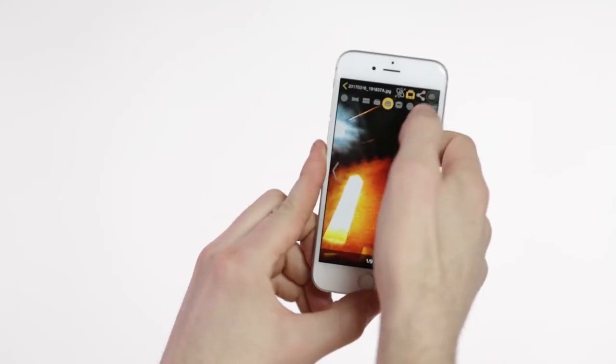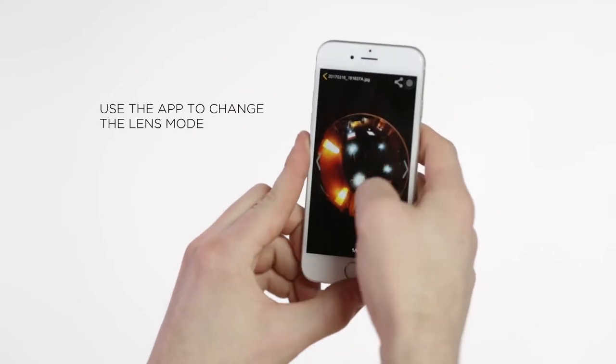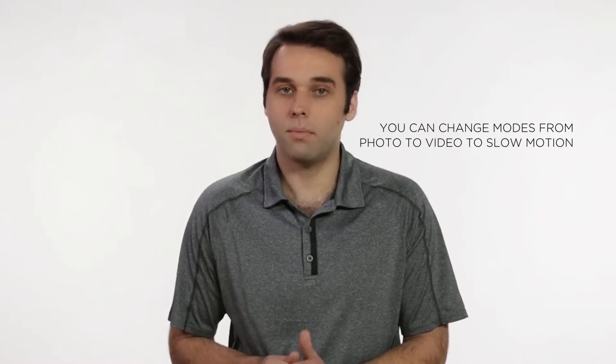Once your phone is connected to the camera, you can use the app to change the lens mode. You can also use the camera without Wi-Fi, and you can change modes from photo to video to slow motion.